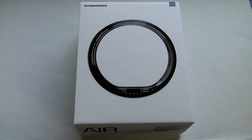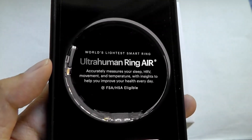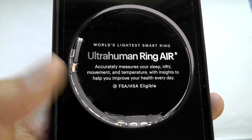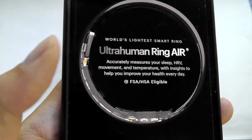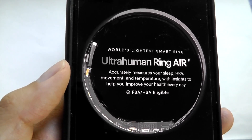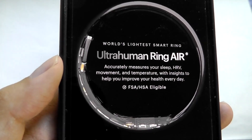Taking a closer look at the presentation, they claim the Ring Air is named that because it is the lightest smart ring on the market. It tracks not only your sleep and naps you take during the day 24-7, but also your heart rate, stress level, SpO2 blood oxygen level, steps, and calories burned, as well as skin temperature.